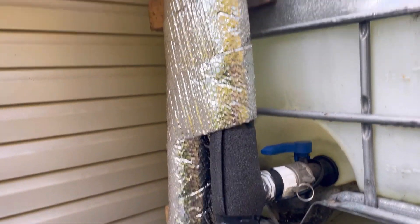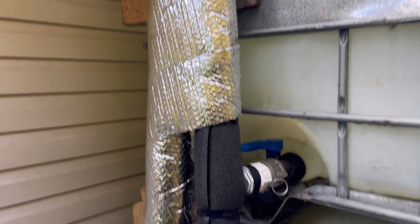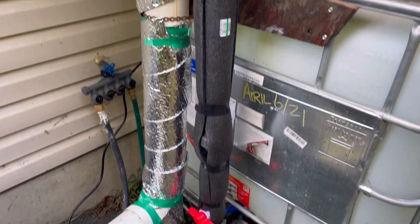We had some frost this winter, and all of these PVC pipes basically broke, so I had to rebuild it.